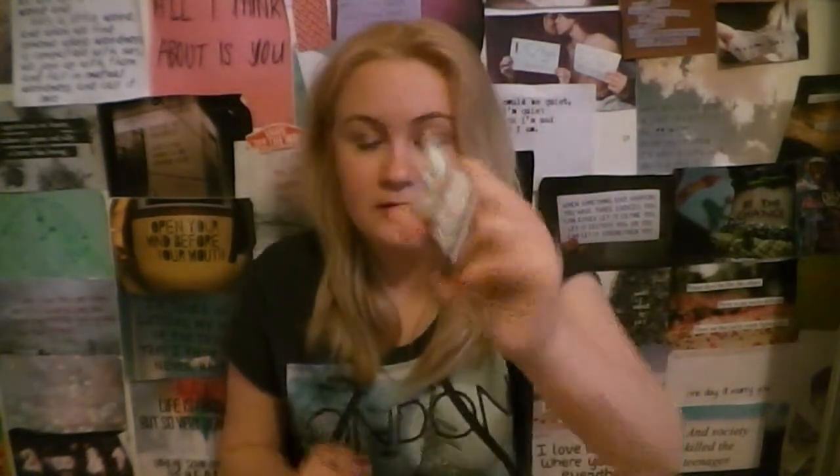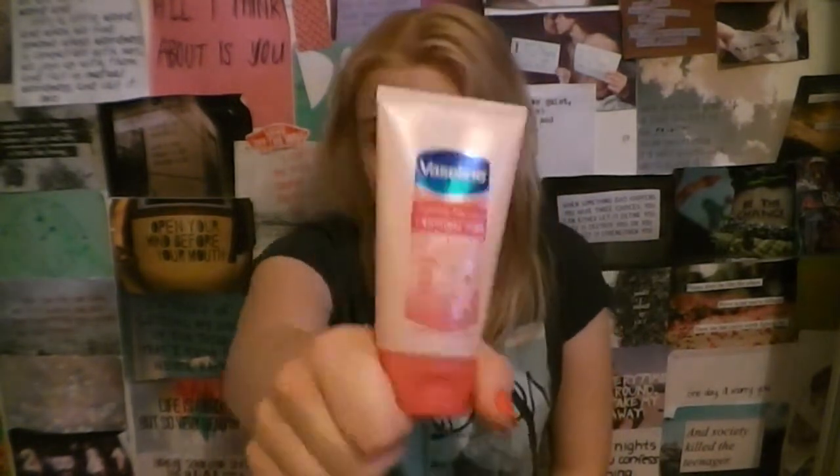I have paracetamol, because I don't like the nurse and I just want to get my own. Some Vaseline hand cream — the healthy hands and stronger nails one — I really like this because it soaks in so quickly. I could just apply it and it will soak in, and then I can carry on with my work without being told off.